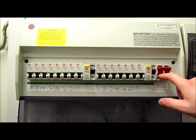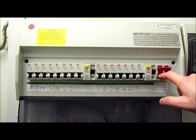Over here we have the main switch. It is not a fuse and will not trip out. This is a double pole isolating device, which when flicked off will separate both the incoming live and incoming neutral from the rest of the installation, isolating the entire consumer unit from the incoming electricity supply.